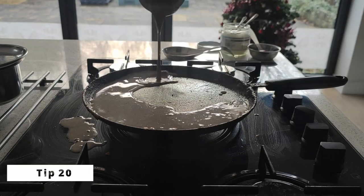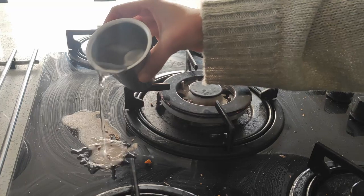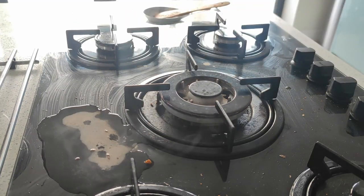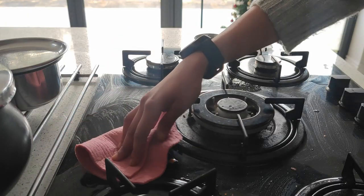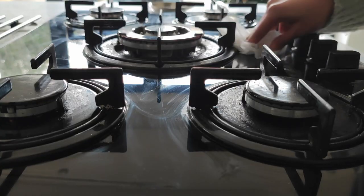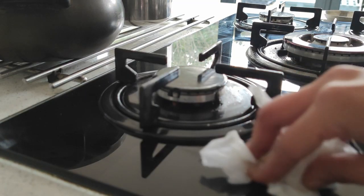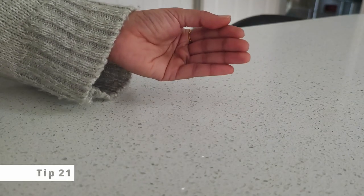The gas hob can get very messy while making dosas. An easy solution to clean the mess is by just pouring water on it and leaving it for 10 to 15 minutes — no chemicals or detergents needed. The water helps to lift the mess easily, and then give a dry wipe with a kitchen towel.